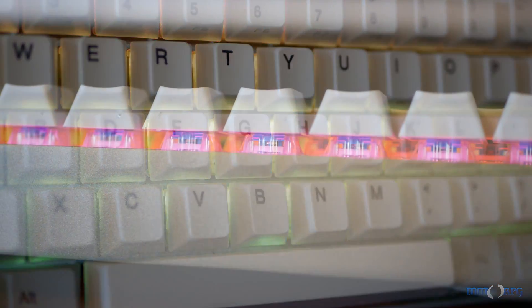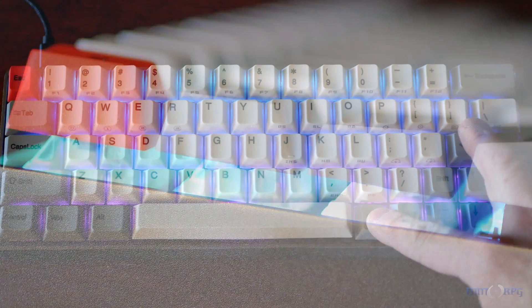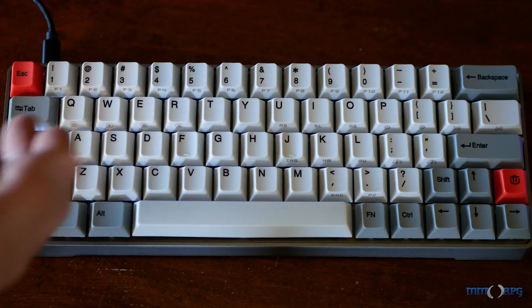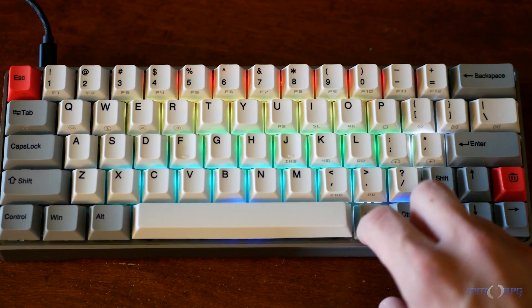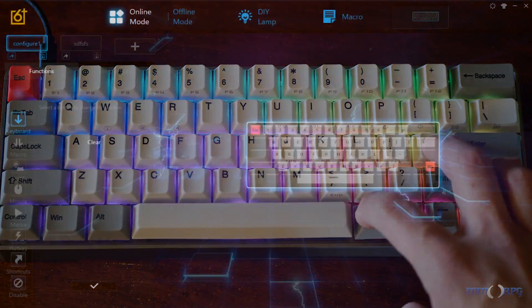The GK64 also features gorgeous RGB underlighting underneath the keyset. It comes with a handful of neat effects, including your standard rainbow waves and reactive lighting, but there's a couple unique ones in there as well, including a sound reactive mode that uses a microphone underneath the spacebar. Yes, you heard that right — a microphone under the spacebar — but it really is pretty neat. You can also adjust these for speed, or in the case of the mic, sensitivity. It's also nice to see that you can store a handful of lighting effects right on the keyboard to take it with you on the go.